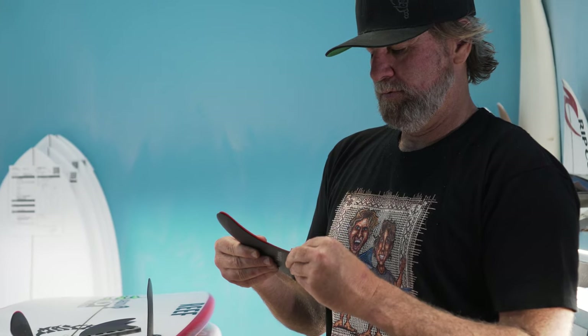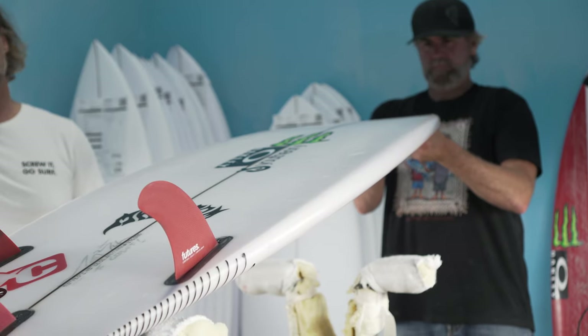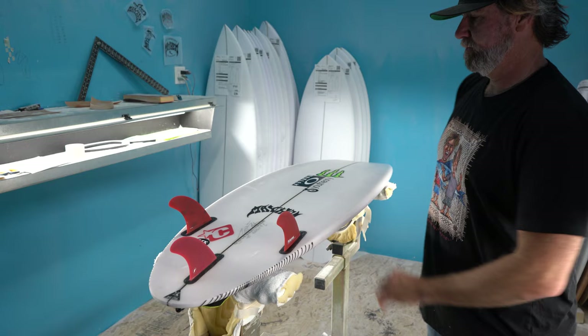I think he actually stepped outside the box and started trying other things. For the last three years he used the same fin template every day on every board, but he started really trying different stuff — not only the box but also fin templates. He really worked the quiver. He was riding a super high-performance 5'11" round pin Driver 2.0 — a little more rocker than normal, a little thinner, more knifey tail — a board we designed specifically for what he used it for.